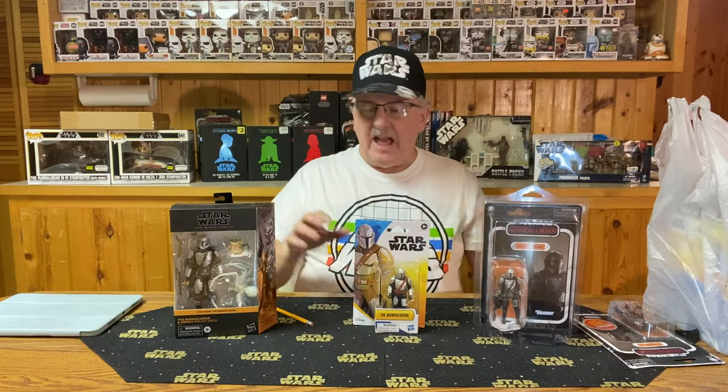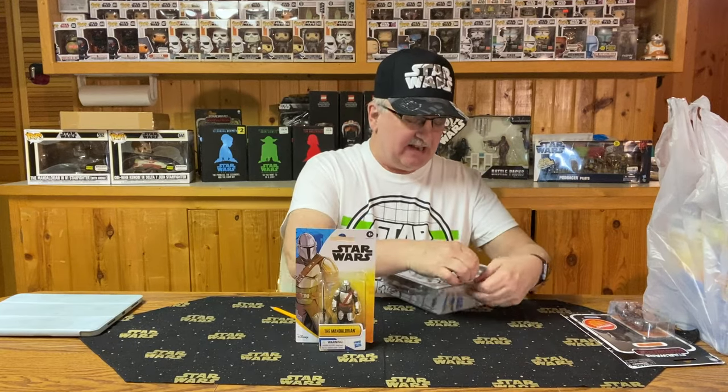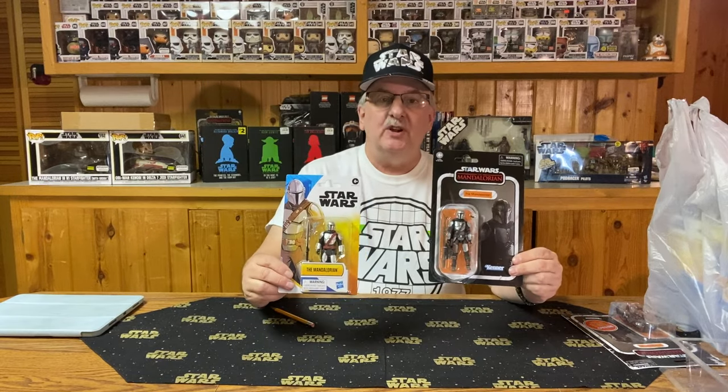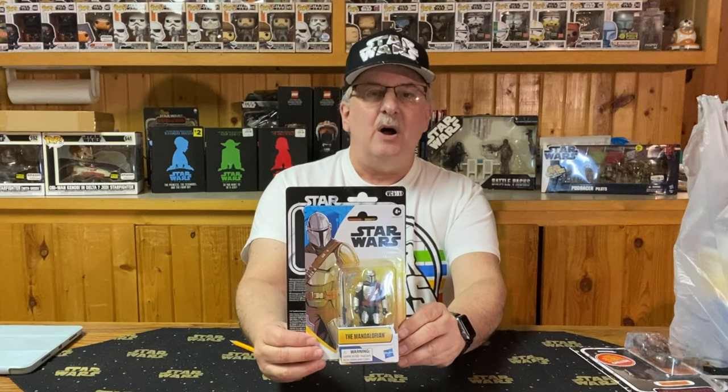Let's do a little comparison. I have the Mandalorian figures from the different series together here, and we really don't need to compare to the Black Series — two totally different figure lines. When we compare the Vintage Collection and Epic Heroes figures, the first thing that catches your eye is the cards. The Vintage Collection cards are a lot bigger than the Epic Heroes cards, and the Epic Heroes packaging is brightly colored compared to the black we're used to with the Vintage Collection.